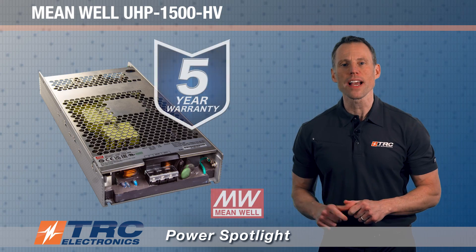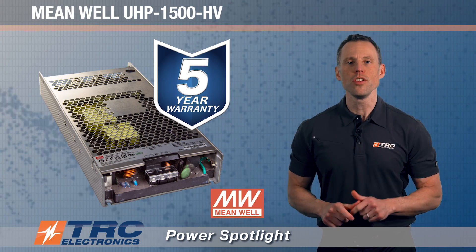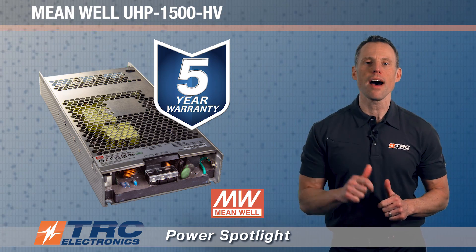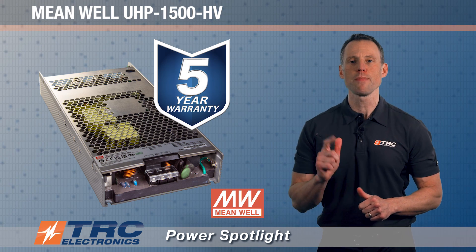Typical of Meanwell, this power supply comes with a confident five-year manufacturer's warranty, giving you assurance that the manufacturer is standing behind the quality of this product.